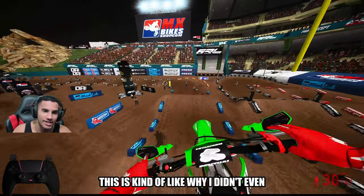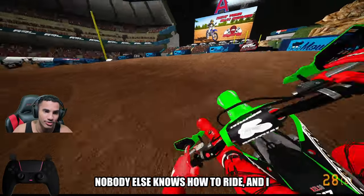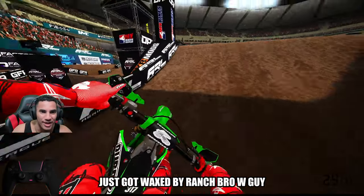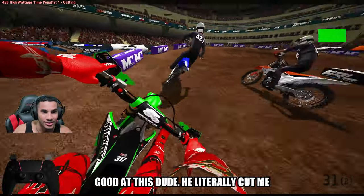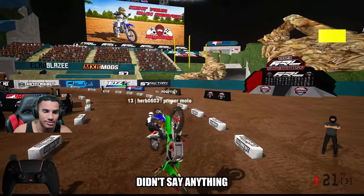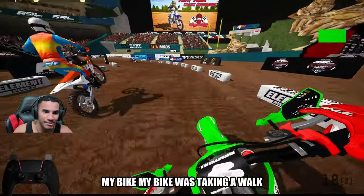This is kind of why I didn't even want to do videos or races, because I feel like there's no way of me showing or getting better if nobody else knows how to ride and I can't even complete a lap. Just got waxed by Ranch, the W guy. Isn't Ranch supposed to be pretty good at this game? Dude, he literally cut me off and sent me to the mother region. He did the same thing to me. My bike was taking a walk.